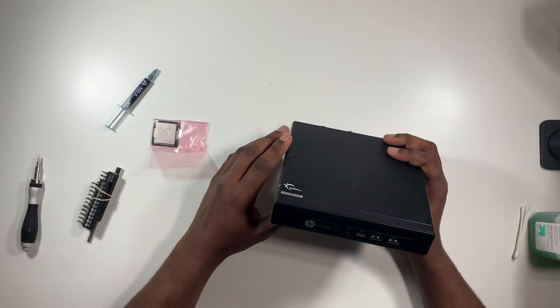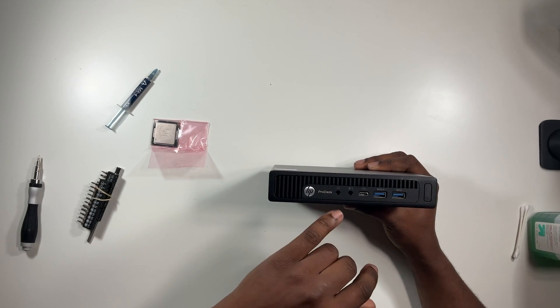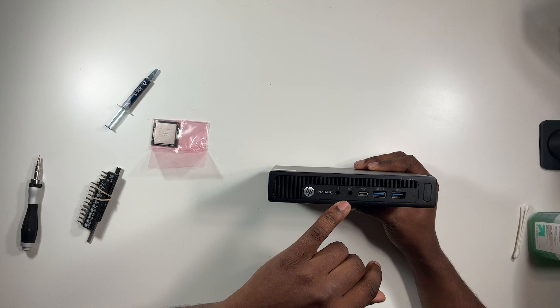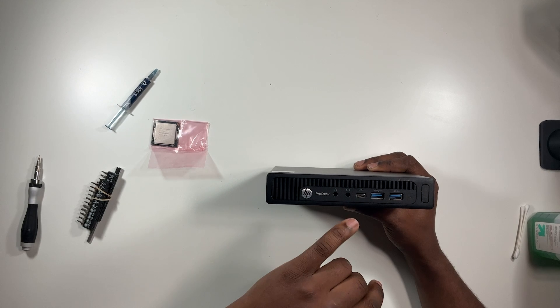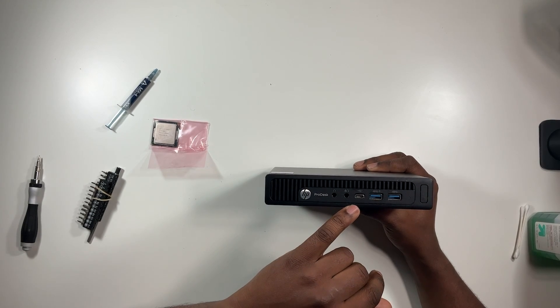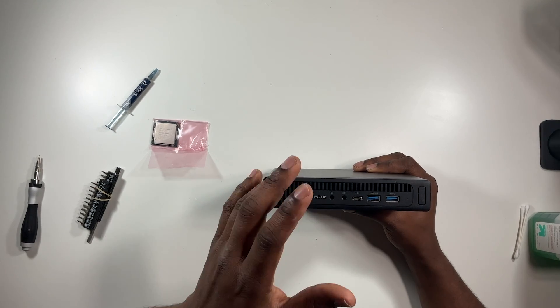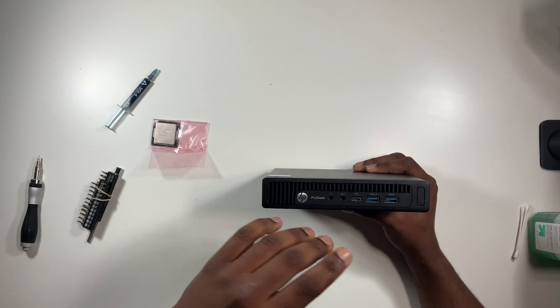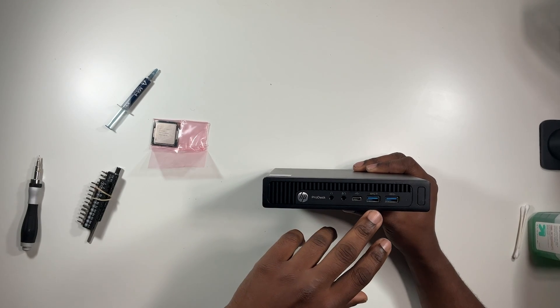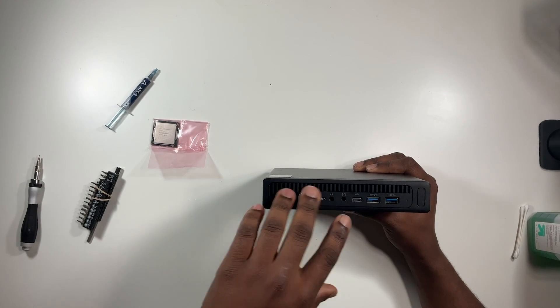Let me start with the IO. On the front you have your headphone jack, a combination headphone/microphone jack, along with USB-C. I have my external solid-state drive connected and it does power that. I tried charging a cell phone and it doesn't work — I don't think this is power delivery, but it does send enough power for an SSD. On the right you have two USB 3 ports and your power button — that's pretty much the front.